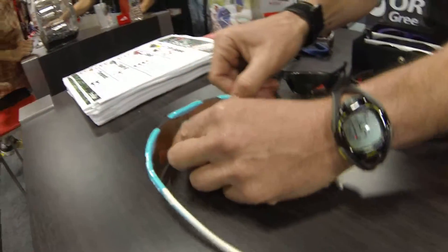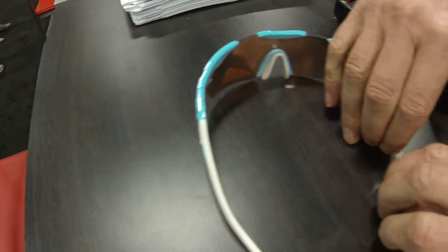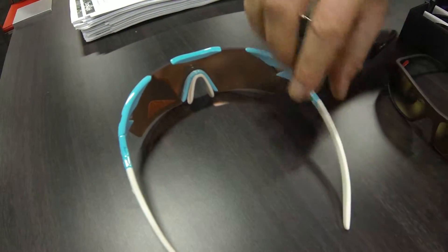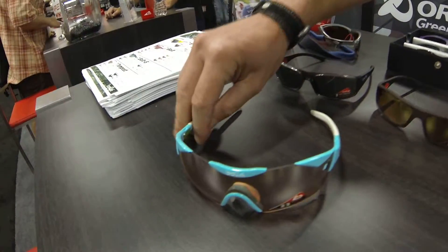This model has adjustable nose pieces and adjustable temples, so you can get a fully customized fit. And that's the Sixth Sense S.